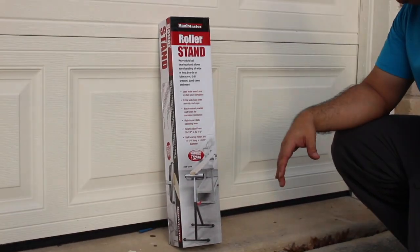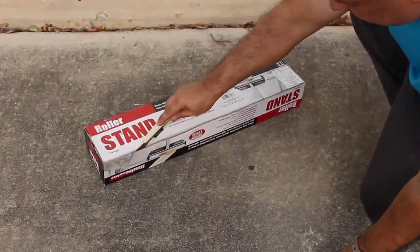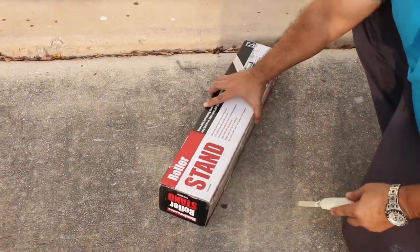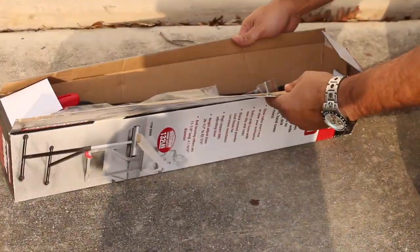I'm going to go ahead and open this up and show you all the parts. I'm going to explain what it is that we're going to do here. This should cost you less than about $20 and maybe 20 minutes of your time. Let's go ahead and open this up.